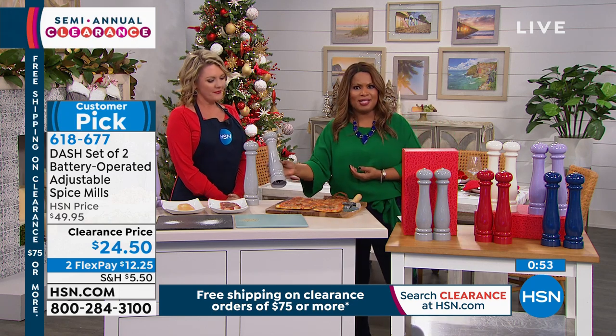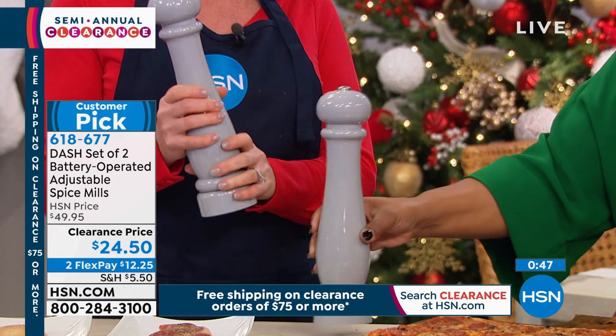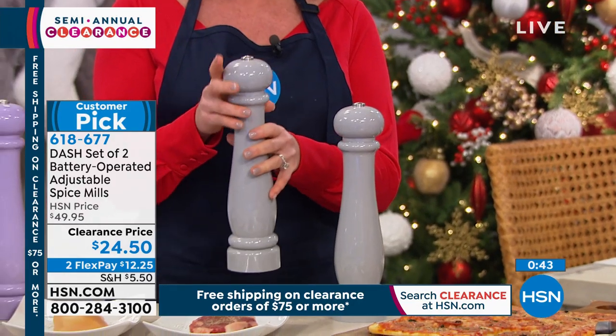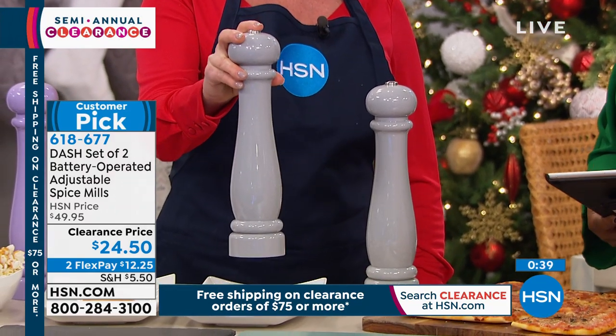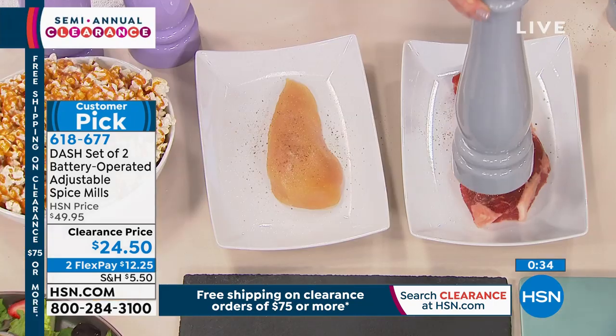When you pick them up, they feel solid. They're ceramic and plastic, so you can feel how rich they are — the ceramic leads to that elegant feel. When you hold them in your hand and push on the top, it's just nice to have that feeling of a heavy, well-made piece.